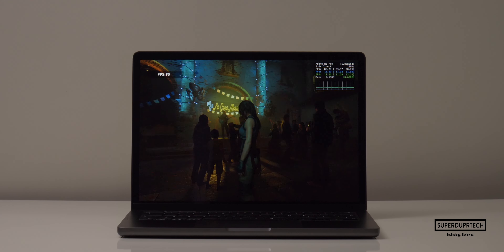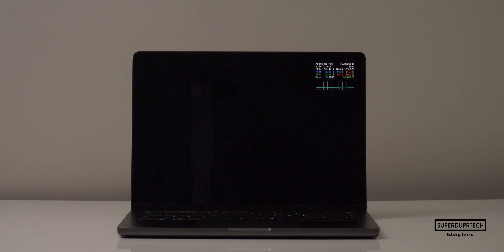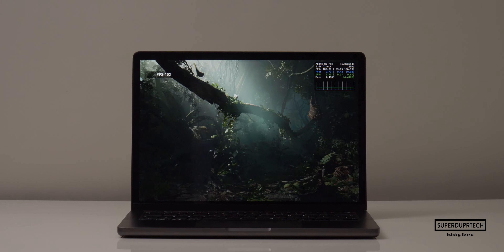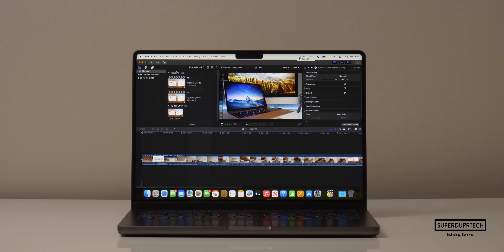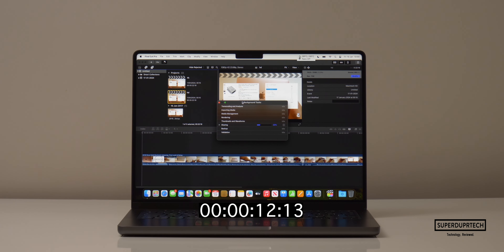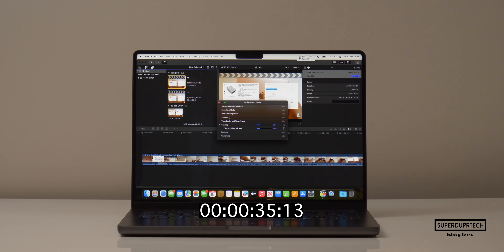Finally, lowering the resolution to 1200 by 854 with high graphics settings, it rendered 14,259 frames averaging 91 fps. Dropping to medium settings at the same resolution, it rendered 15,072 frames averaging 96 fps. I then ran a timed video export in Final Cut Pro — with background rendering off, exporting a 5 minute 24 second video to H.264 took 42 seconds for full HD, and 2 minutes 33 seconds for 4K.